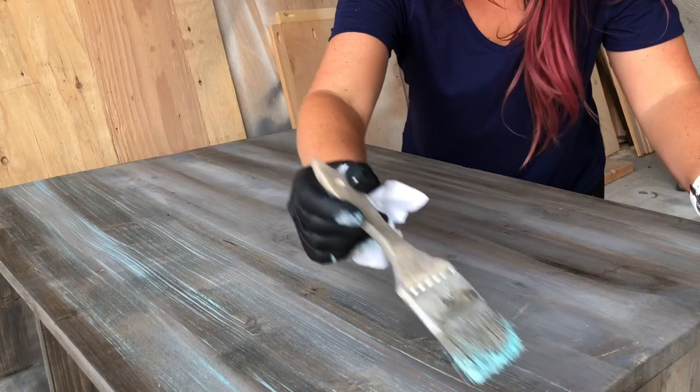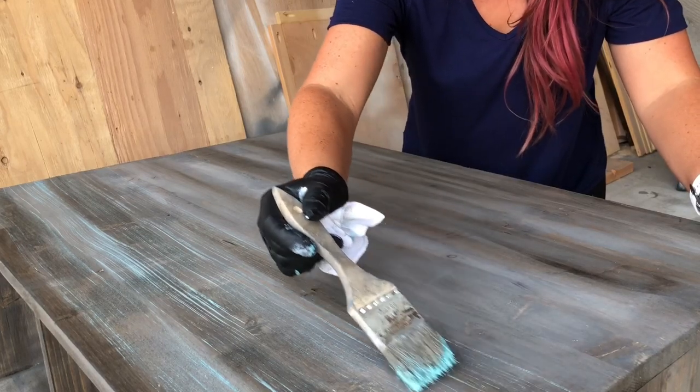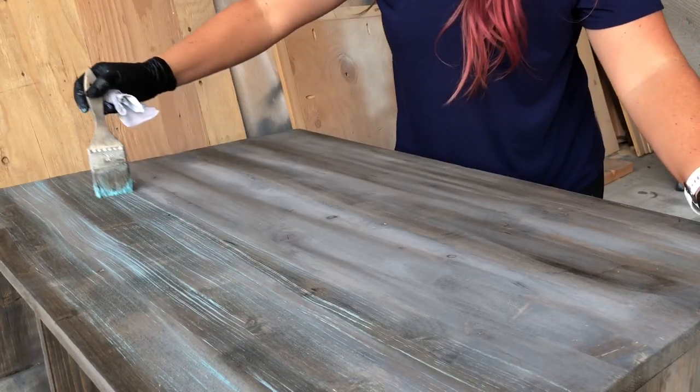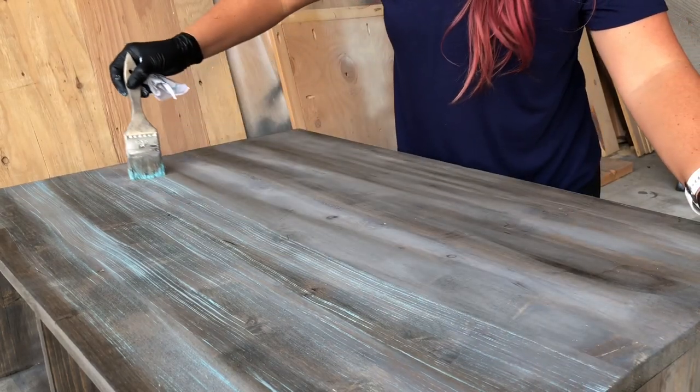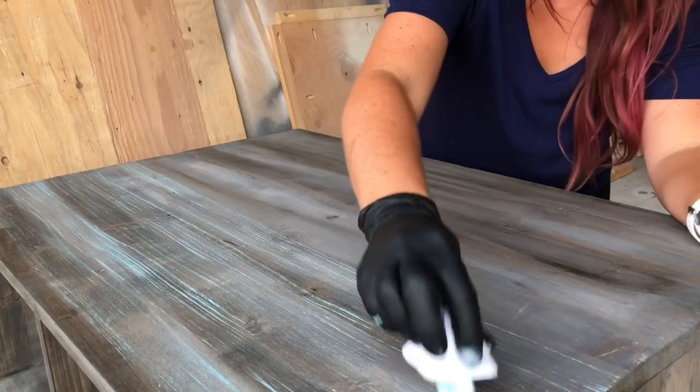Now I usually do the color first before I do the white. The white should be the last because you want your color to be a little more subtle and the white pops a little more usually.